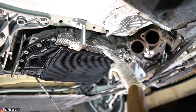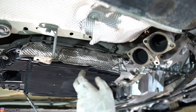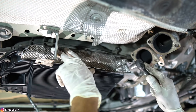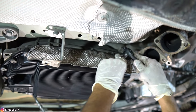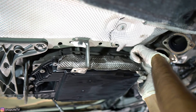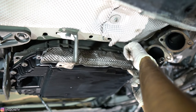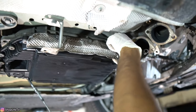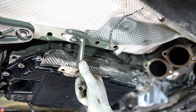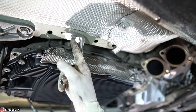Now we're going to remove this heat shield. They've already bent it up pretty bad, but we're going to remove it the rest of the way to have better access to all of the bolts — it's held in with three 10mm bolts. Also remove this bracket to give us more space when dropping the transmission. It's held in with a 13mm bolt.